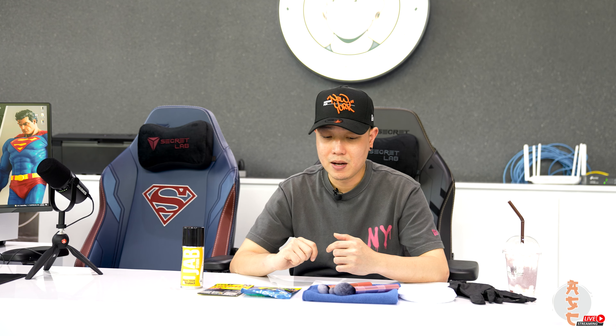Cleaning your statue can be a pain and time consuming, but some of these products can really make your life a lot easier. You can find most of these online. This particular product is made just for resins and polystones. I bought most of these from Dojo store, so if you live in Bangkok and are too lazy to go buy them yourself, you can just go there.